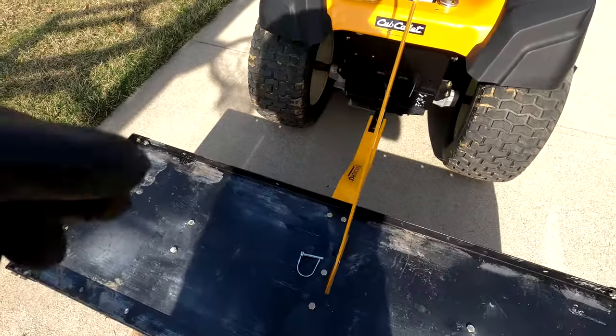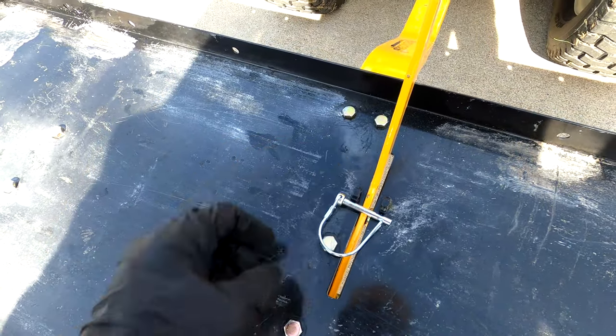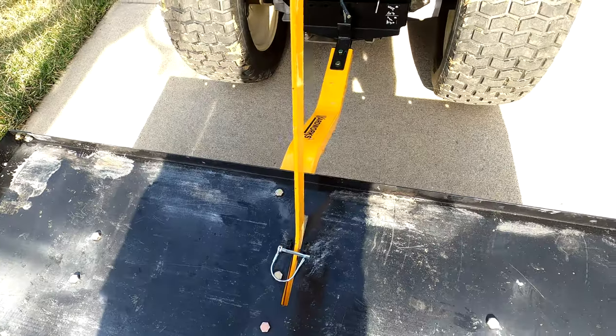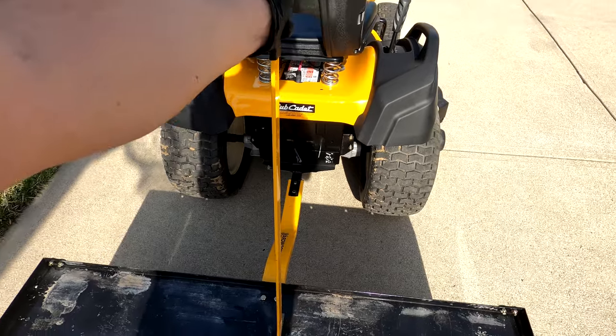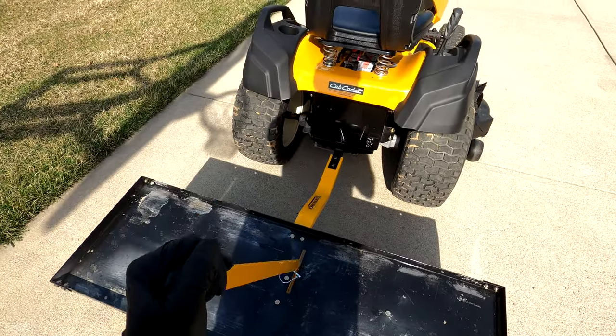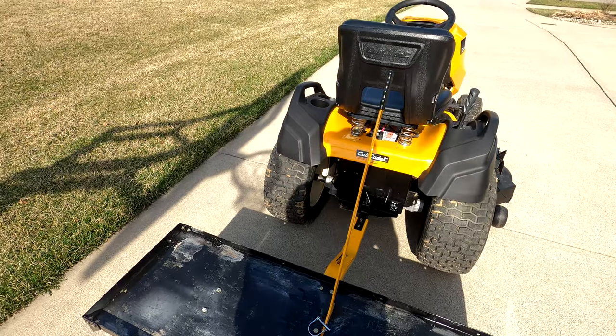The unit includes a lock pin that goes in here and prevents the lever from being tampered with when the device is not in use. The reason for that is this is spring-loaded — if a child were to pull on it, it could really leave a mark or knock someone off their feet if they were small enough.